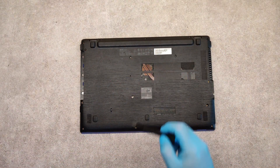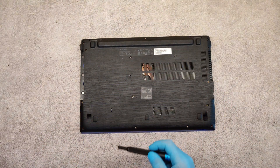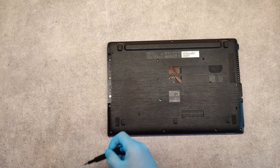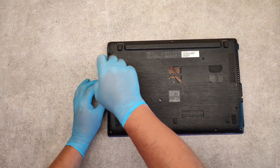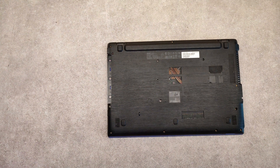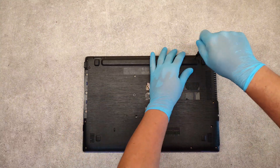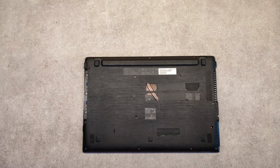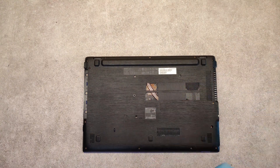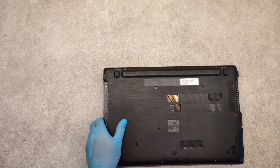We are almost done. And the three screws under the optical drive — oh, we have two more screws here and here. Final check: this one here.